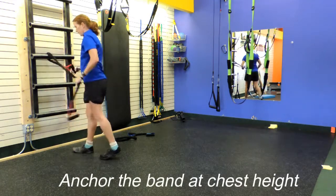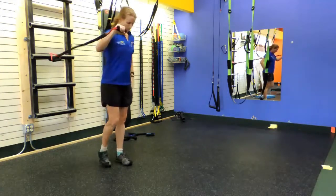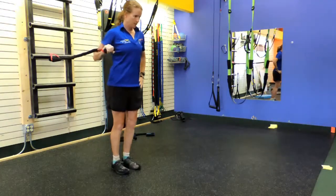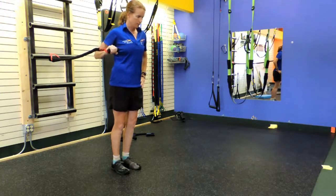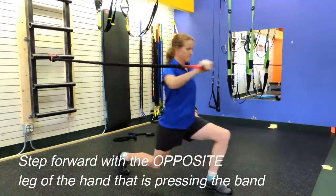This is a movement targeted towards the more intermediate and advanced exercisers. As you can see, it's a combination of several different movements — one being the forward lunge, and two being the forward press.